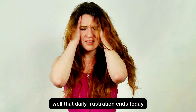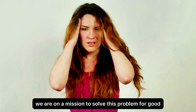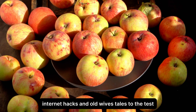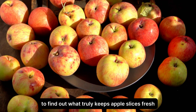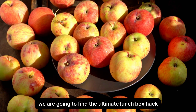Well, that daily frustration ends today. We are on a mission to solve this problem for good. We're putting all the home remedies, internet hacks, and old wives' tales to the test, side by side, to find out what truly keeps apple slices fresh for hours. We are going to find the ultimate lunchbox hack.